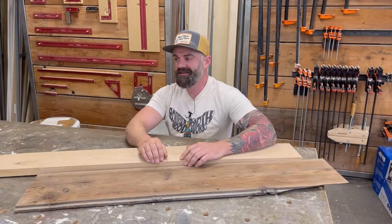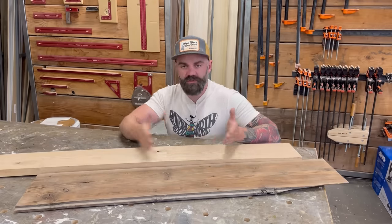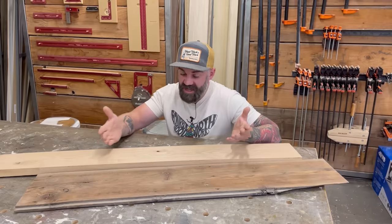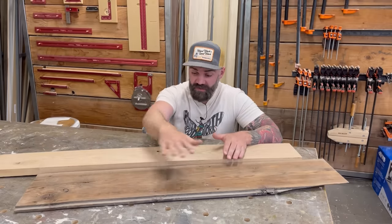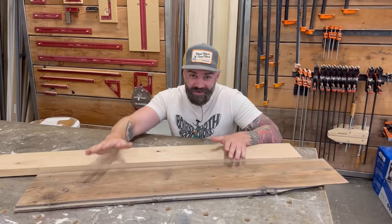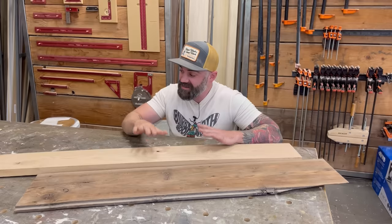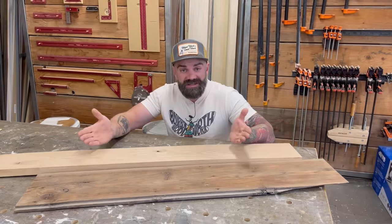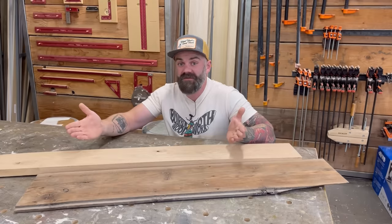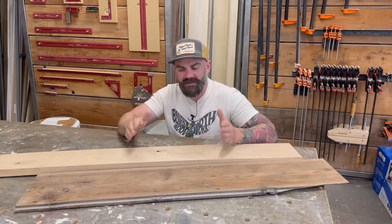Let's get into it, because we're talking about knot holes. When you're building a piece of furniture, sometimes you just can't avoid using a piece of wood that's got a big old knot in it, or cracks, or if using reclaimed wood, sometimes big nail holes. Sometimes you want to leave them, but sometimes you want them filled so they're nice and smooth and bits of food and grime aren't getting down in there. The question is: what's the best way to fill those knots?